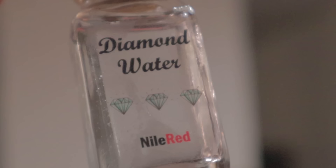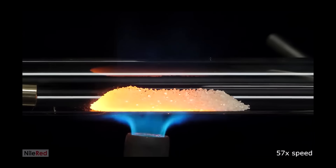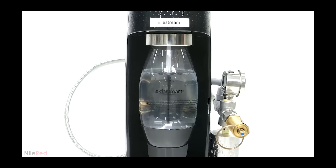I have diamond water, which I made by burning diamonds. What is the process for making diamond water? Explain it to me like I'm five years old. Diamonds — burn them, make CO2, collect the CO2, put it into water. That's it.